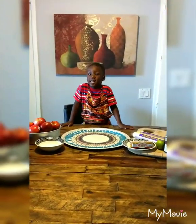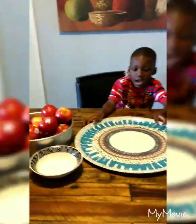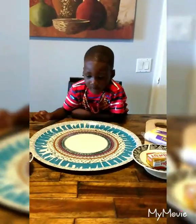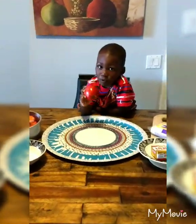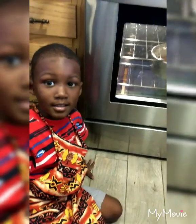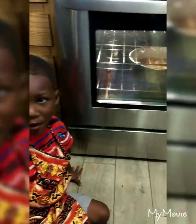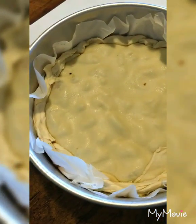Now we're going to do a tarte tatin. We have a big plate and we have this. Apples! Mommy wants an apple — we're browning them and covering them with the pastry sheet.